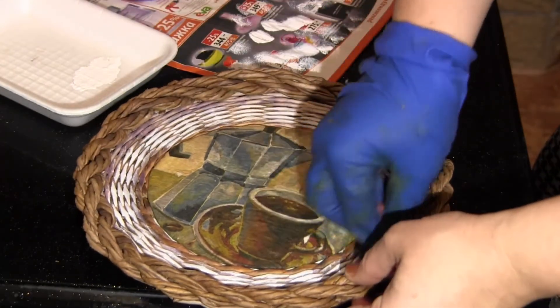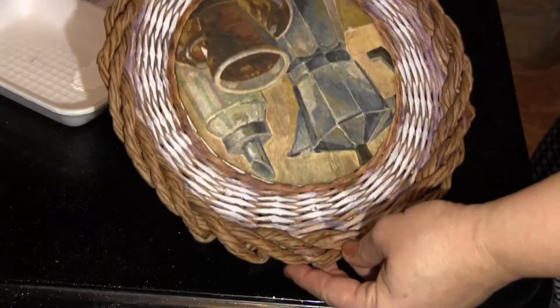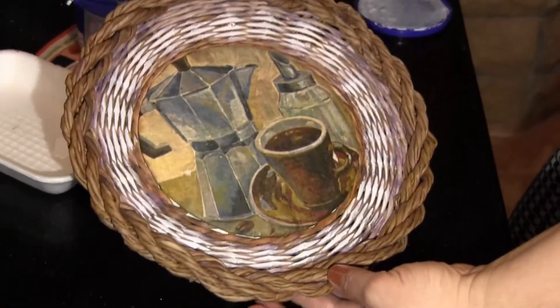So you touch the article with an almost dry sponge and get an effect like this. It seems to me that I've succeeded in masking the defects.